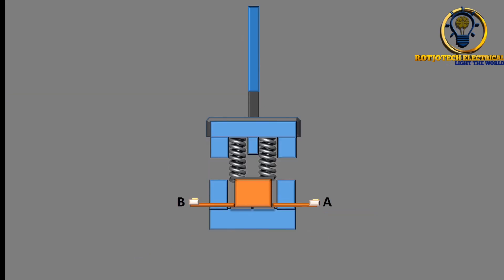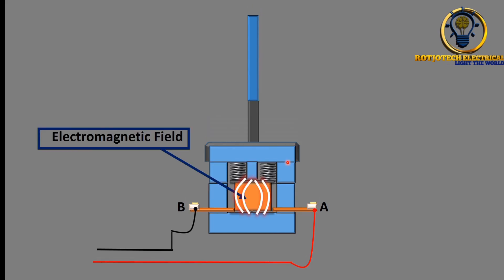Now let's wire the contactor. Connect the neutral and the live into it. You can see that the moving core has come down and pressed down the spring. What happened here is the presence of electromagnetic force — immediately the electromagnetic force is present in the coil, it drags down the moving core.